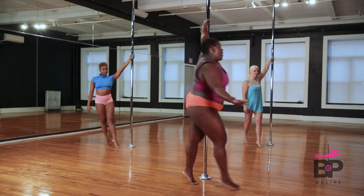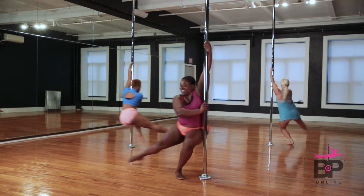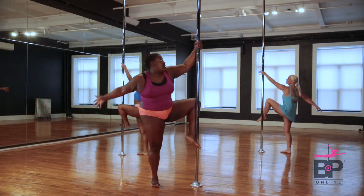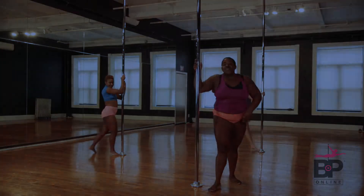You're gonna walk around the pole, reach out, and land just like that. And whoosh! Beautiful.